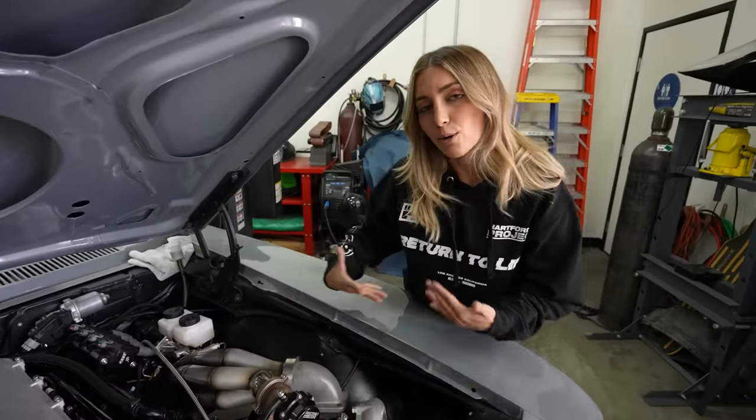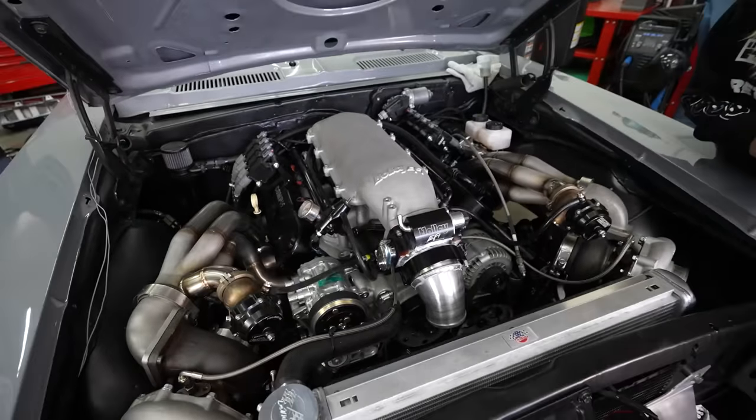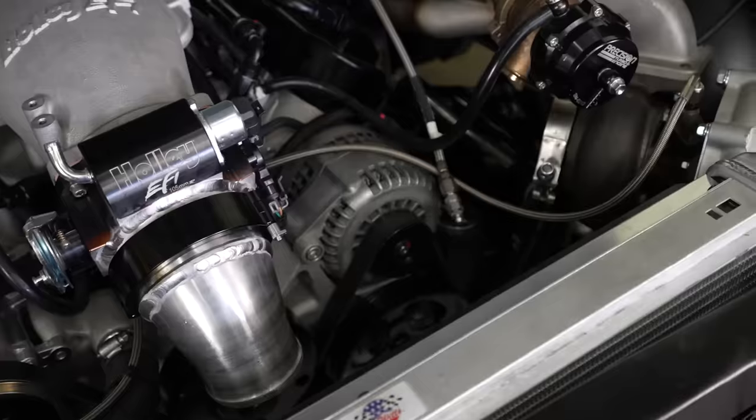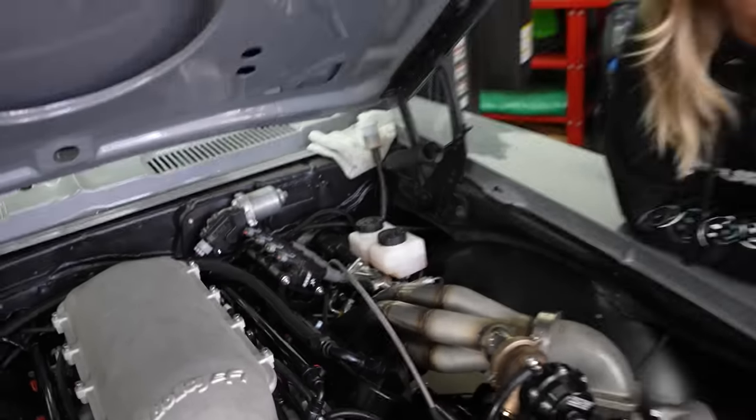And not only that — remember guys, this is my grocery getter. I plan on getting my coconut waters and my Flamin' Hot Cheetos with this car. So of course I had to run power steering, AC, and we needed some Hydro Boost power brakes.